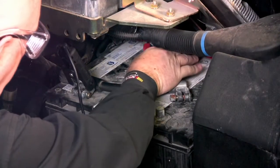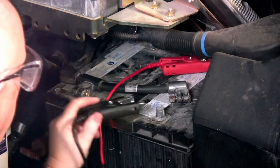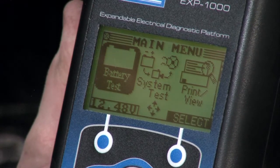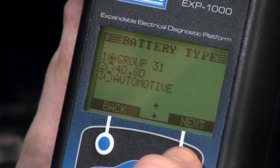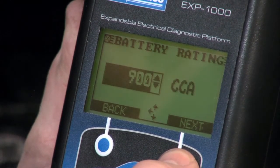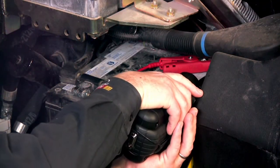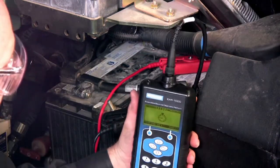We'll test the second battery and then reconnect. With the clamps reconnected to the second battery on the outside of this vehicle, we're going to go ahead and do the next battery test. It is the same identical construction, so we just continue to push the buttons — the last test result will remain in there — but we want to go ahead and take the temperature again and it's testing.